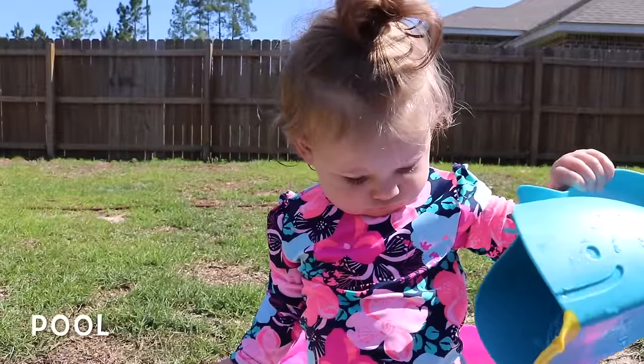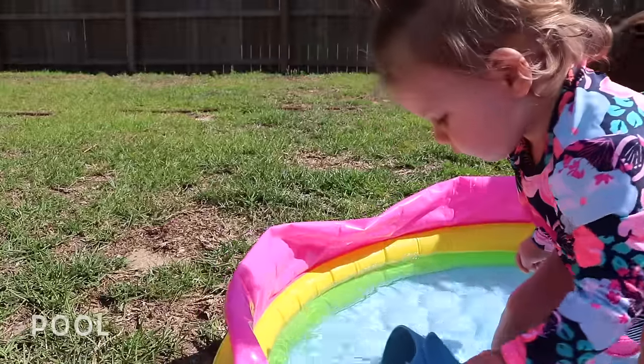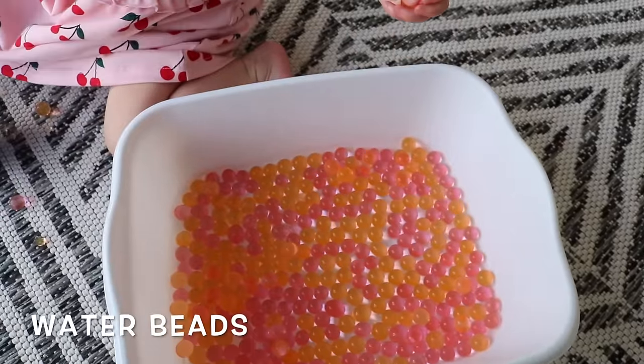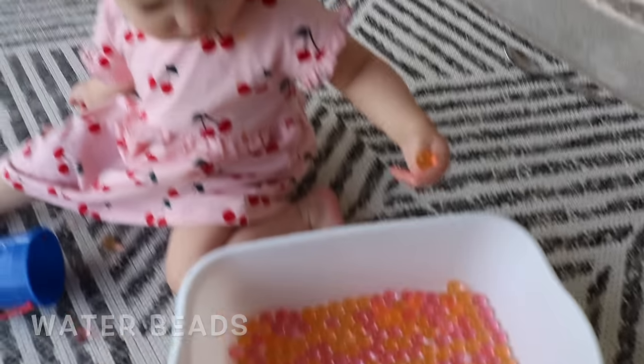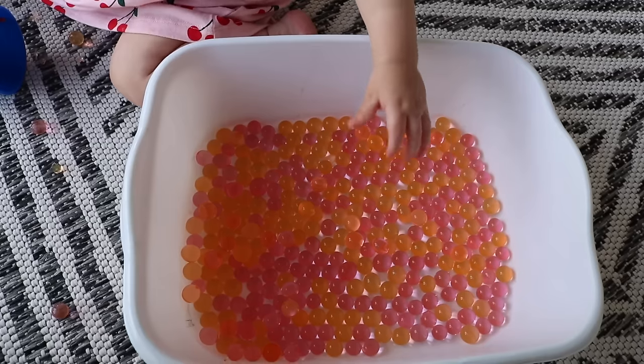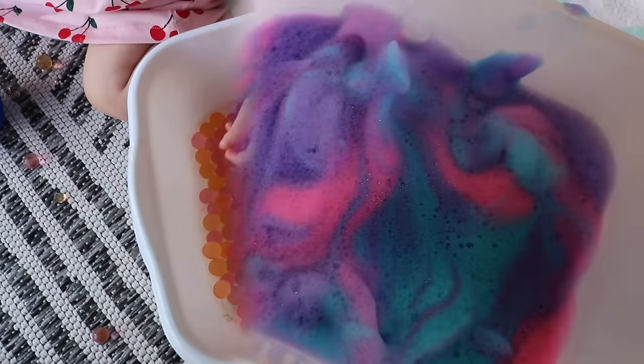A lot of small children love to play in water, whether by itself in a little swimming pool or with something like water beads. I ordered these off Amazon. Note that water beads are a choking hazard if your little one puts things in their mouth, so just be very careful, but it is a really fun activity.